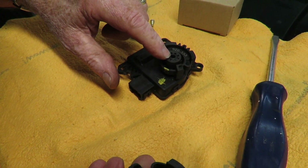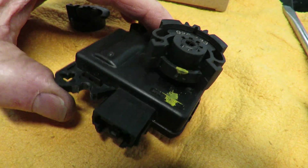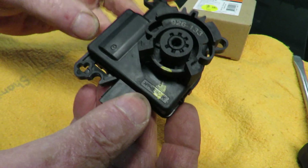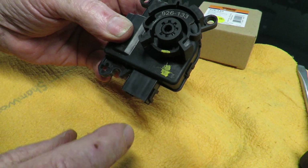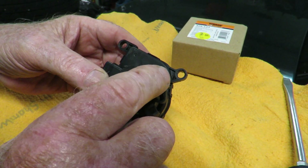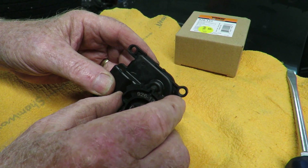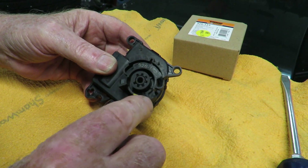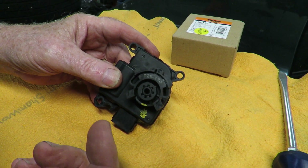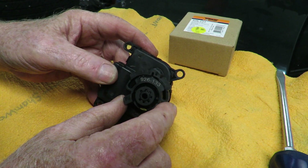This is the new gear on this — it's called an actuator. You can see it's got two electrical contacts; it's just a little motor. When you hit the temperature control on the dash it winds this counterclockwise or clockwise, and it turns the heat door or flapper to let more or less heat in.